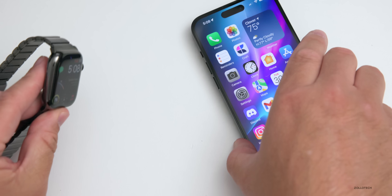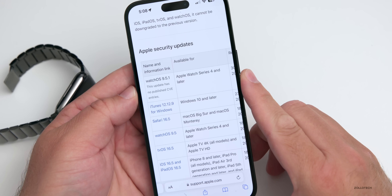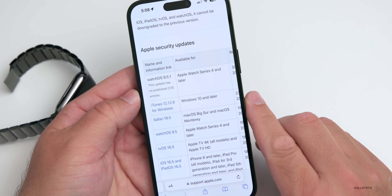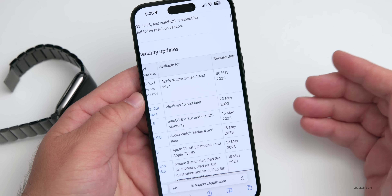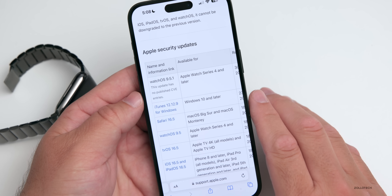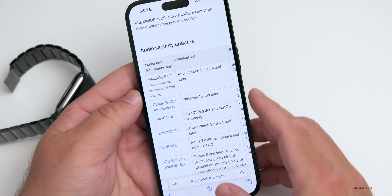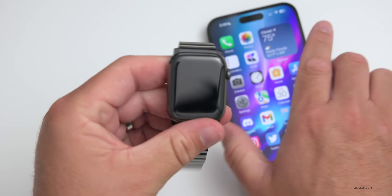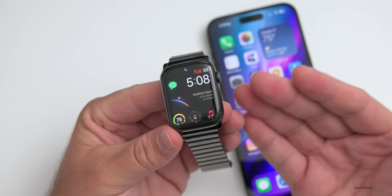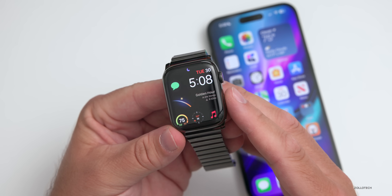As far as security updates, going to Apple's security website, you can see watchOS 9.5.1 for Apple Watch Series 4 and later, and it says this update has no published CVE entries. Whether that means there are no security updates or they're just not telling us about them, I'm guessing there aren't any. Right now it seems like this is just a small bug fix for an unknown bug that Apple's not telling us about. Apple really needs to update their documentation better and let us know exactly what they're fixing, so we can confirm whether the issue has been resolved. Telling us nothing doesn't help anyone.